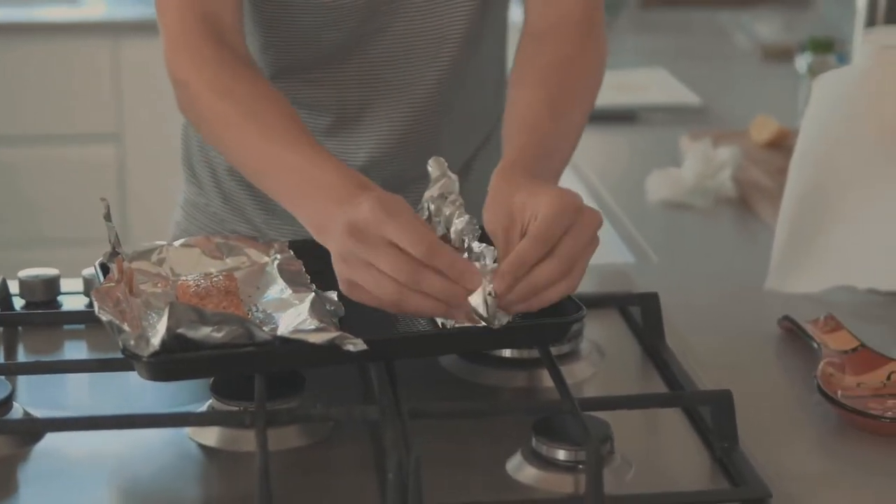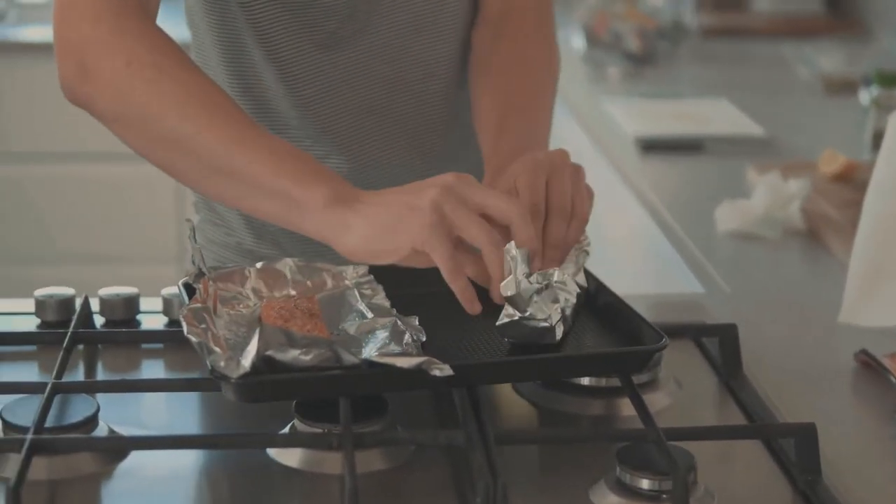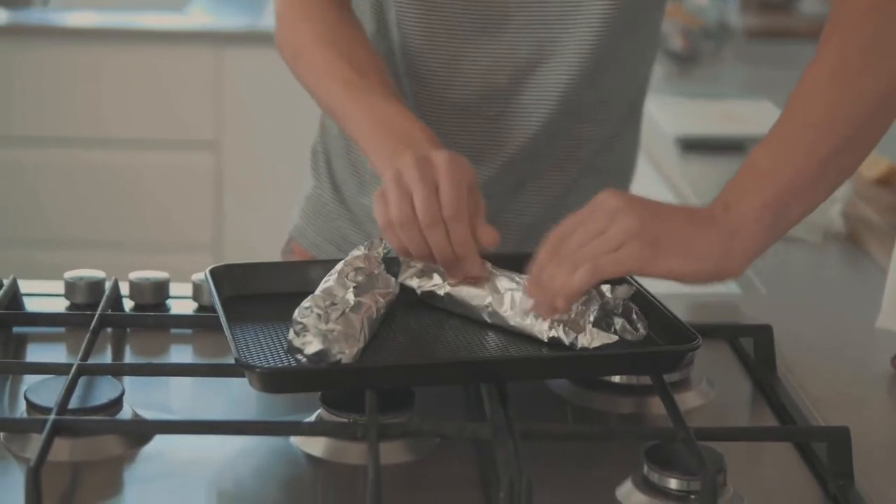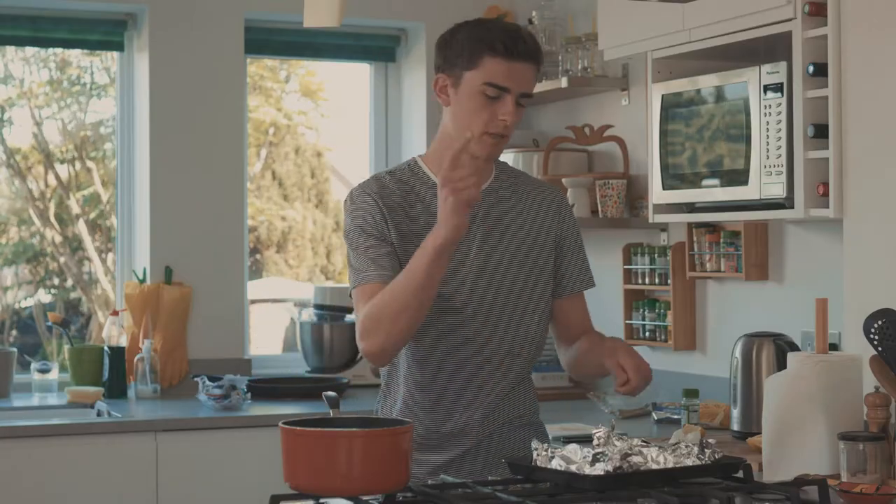Now that you've marinated the salmon, you want to package them up so they're like little parcels to go in the oven - just like Amazon. Make sure the tops are closed. There it is. You just want to slide it in the oven and set a timer for 20 minutes.